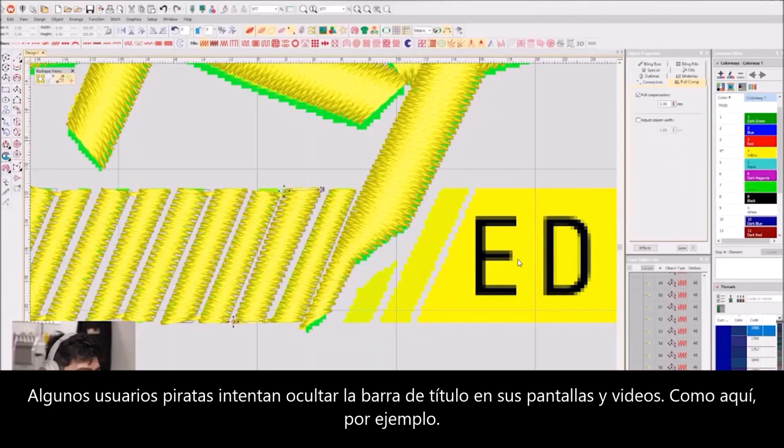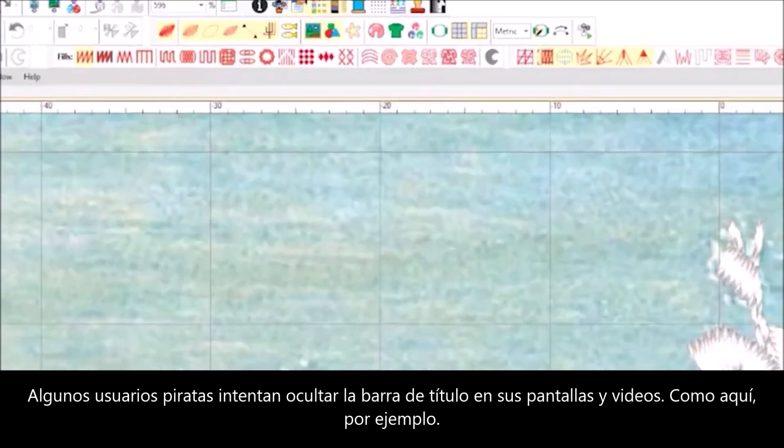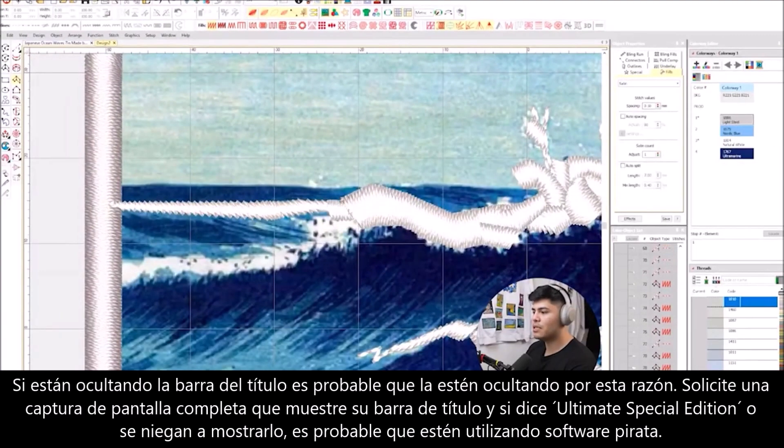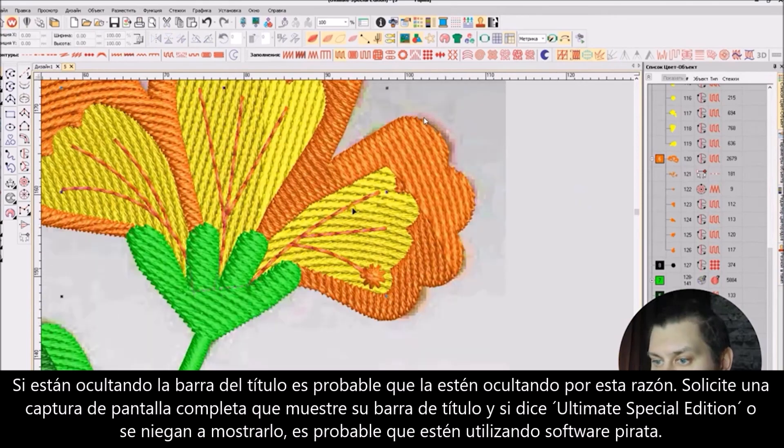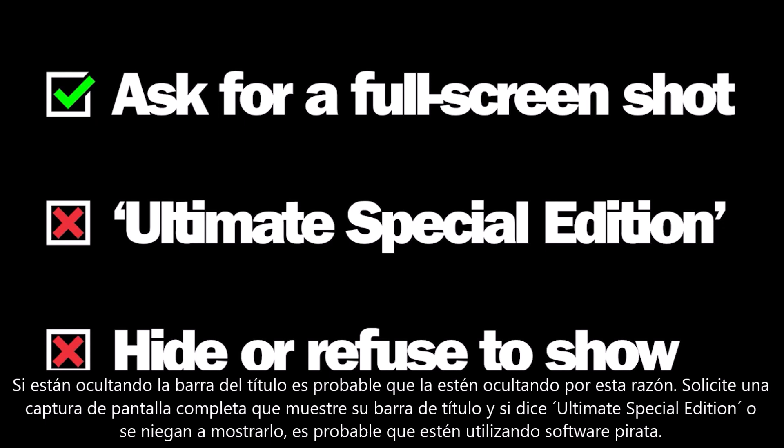Technique 3: Some pirate users attempt to hide the title bar in their screens and videos, like this example here. If they are hiding their title bar, chances are they are hiding it for a reason. Ask for a full screenshot showing their title bar, and if it says "Ultimate Special Edition" or they refuse to show it, chances are they are using pirate software.